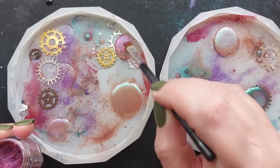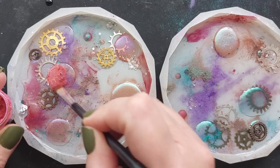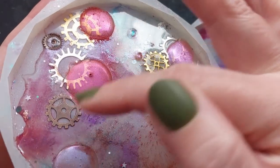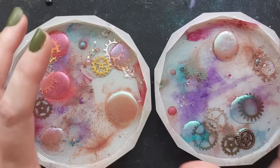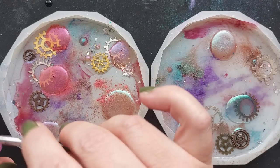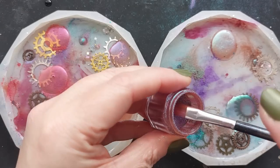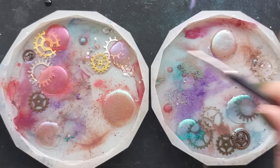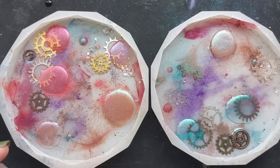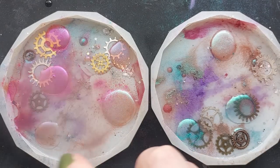Any color you wish — do whatever makes your heart sing. I went back in with the chameleon powder. I am a Let's Resin affiliate, so all that detail is down below for 10% off. As a close up, you can see I've still got gaps, areas where there is no resin at all. So this time we are going back in with the flicky technique — grab your brush, shove it in, flick it on. I'm still keeping in mind that I want gaps; I want my background color to still be seen through.